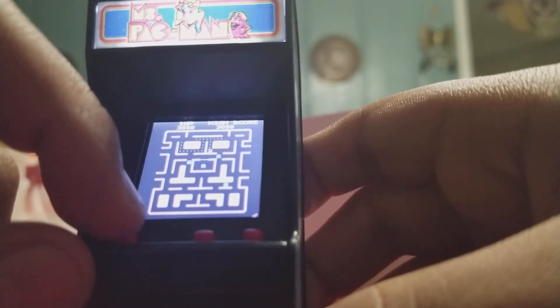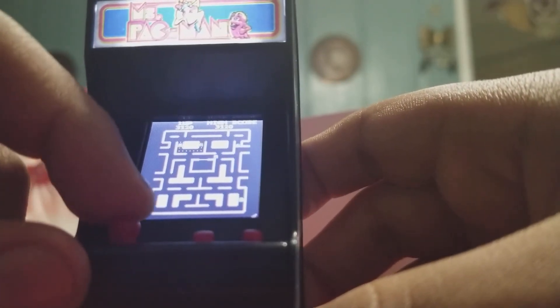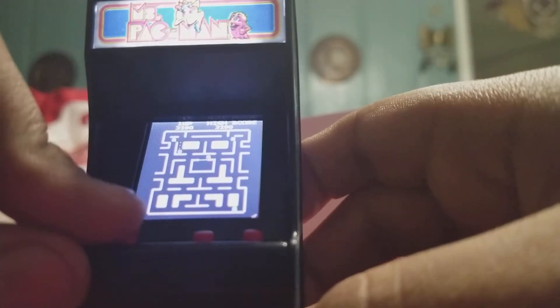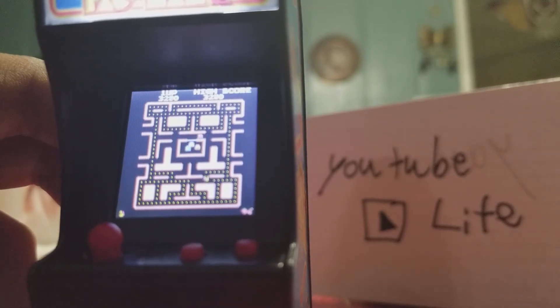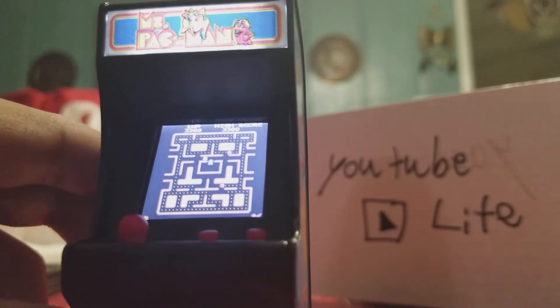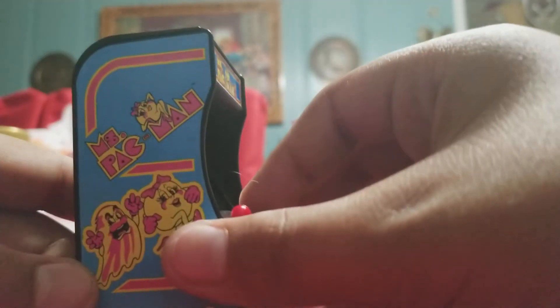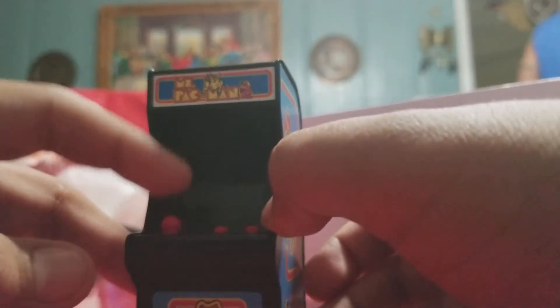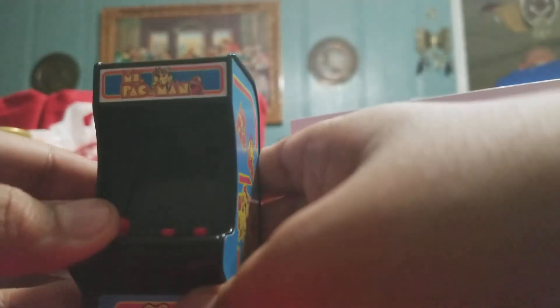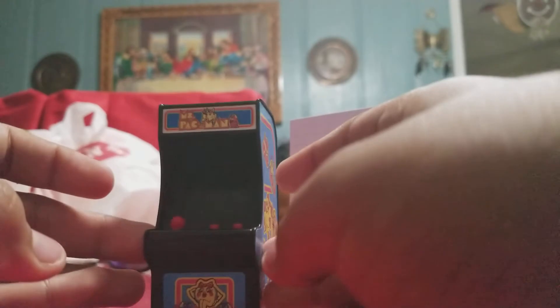This is very cool — it's 20 bucks and I got it from Toys R Us. I've heard other people say they got it from a place called Cracker Barrel, which I'm guessing is another store where you can buy these. They also have Galaxian and regular Pac-Man, and this one — Ms. Pac-Man. It's cool, it was worth it.